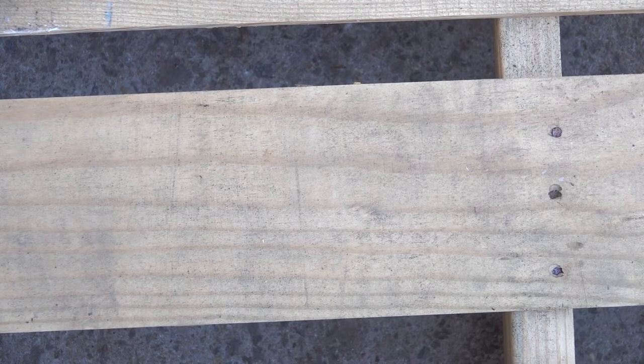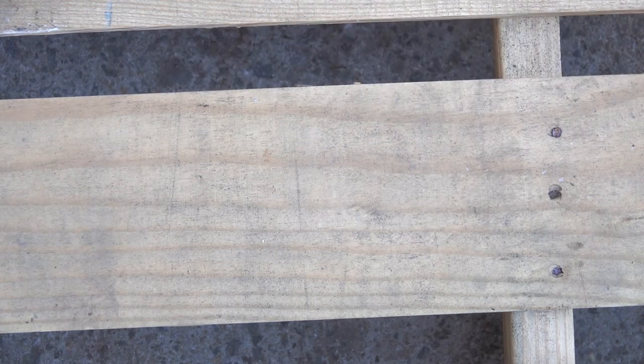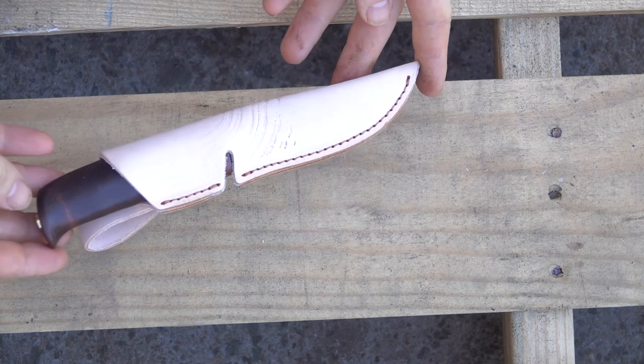Hi y'all and welcome back to the channel. So today we are looking at Heller Grue, and this is another new Heller knife for us. We're pretty excited about it.